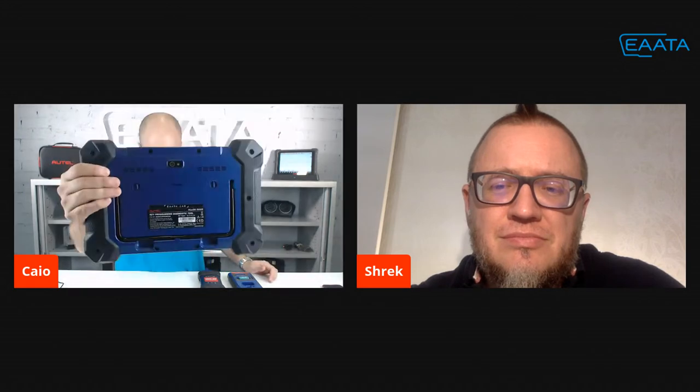So here we have the Autel IM608. It comes with the XP400 Pro — that's the programmer where we do all the key programming. For brands like Fiat and the VW group, for example, we need to use this adapter. It also comes with the OBD adapter and the VCI. We use the VCI to communicate with the car and with our device. It works as a pass-through device and has the J2534 protocol, so we can use OEM software with this VCI.